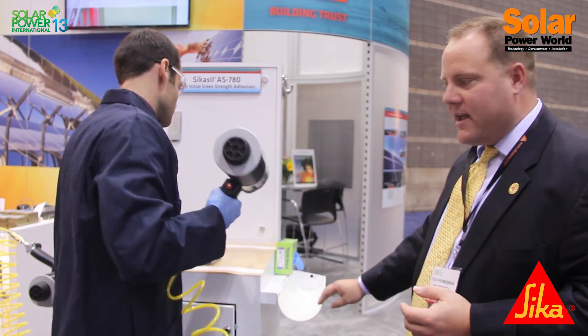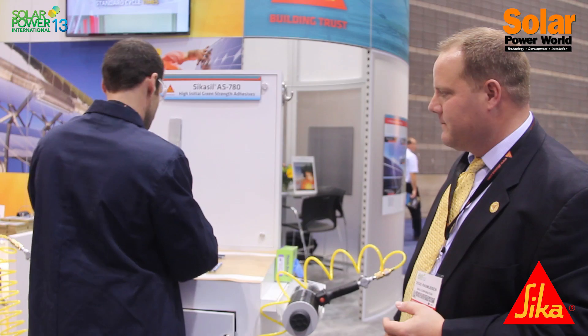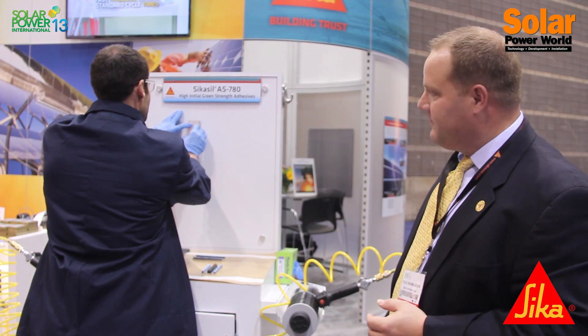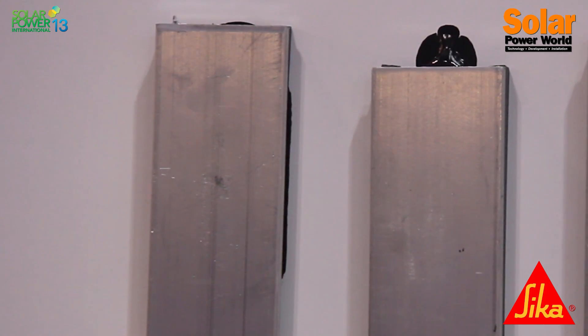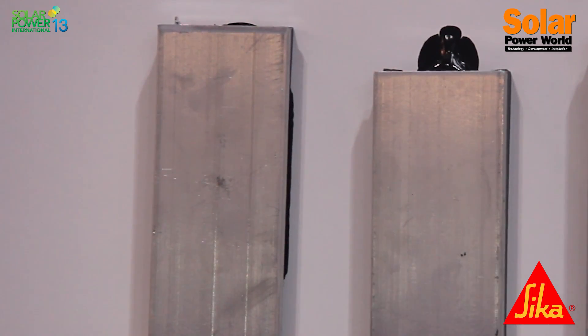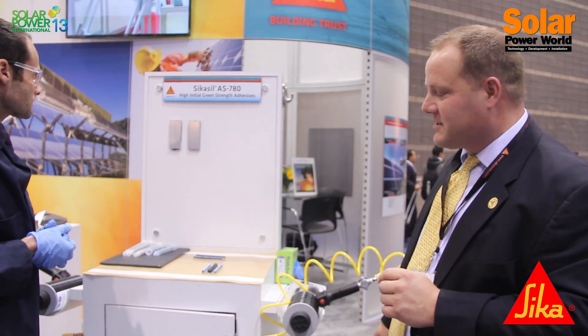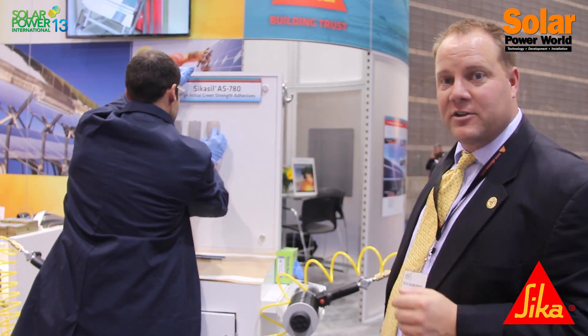Looks like he's got them dispensed. Here's the 785, which you can see ever so slowly is creeping a little bit — just slipping a little bit. And now Leo's going to take the 780 and do the same thing: take it and press it up against the wall, vertical surface.